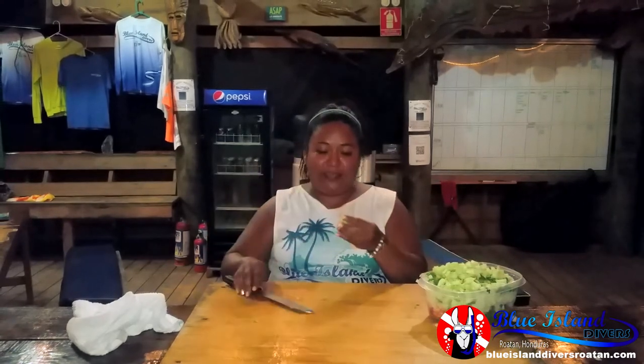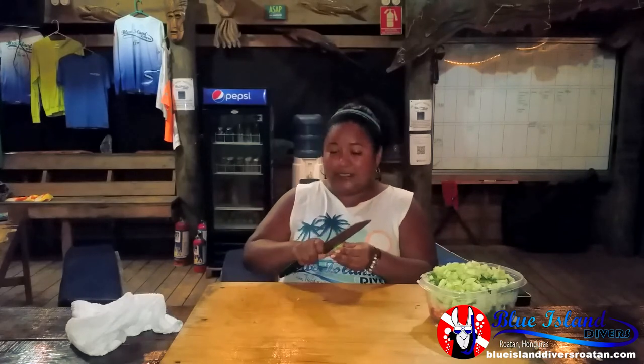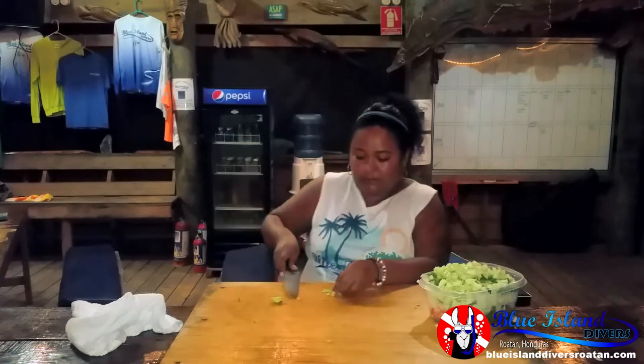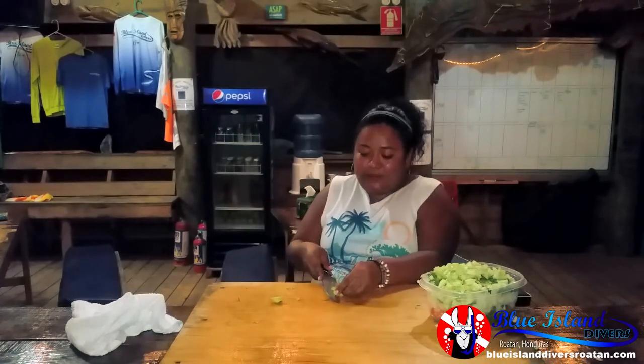So now my last one is my mutton pepper. This is the local island pepper here — it's really spicy. So if you don't like mutton pepper or hot pepper, you don't have to put it in. It's just because I like it. I'm only going to put half because I'm making it for friends and some of them won't like hot pepper.